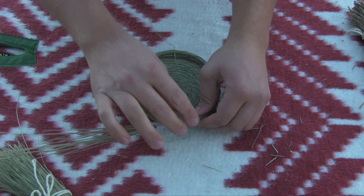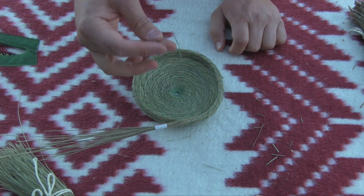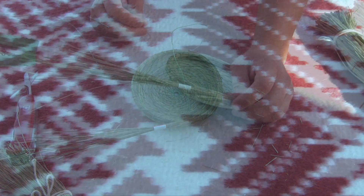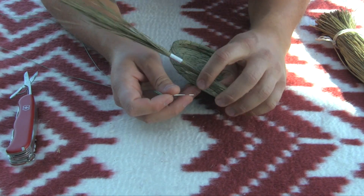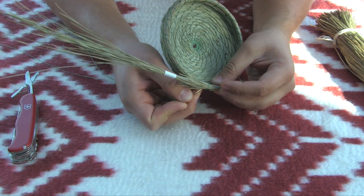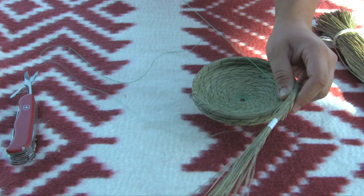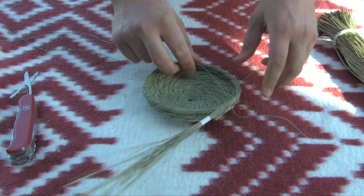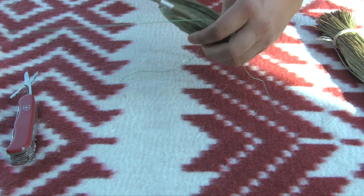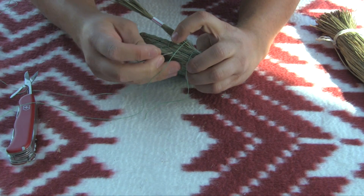I want to show you how to change this thread. I'll go ahead and unravel two strands, two arm's length. Now to change this thread, it's the same thing as before — I just go through that same hole that I ended up with, catch a stitch on the other side, and pull that thread through, leaving a tag end. About this much is good. Then I'll throw it over the bundle and continue on the double stitch pattern four more times.